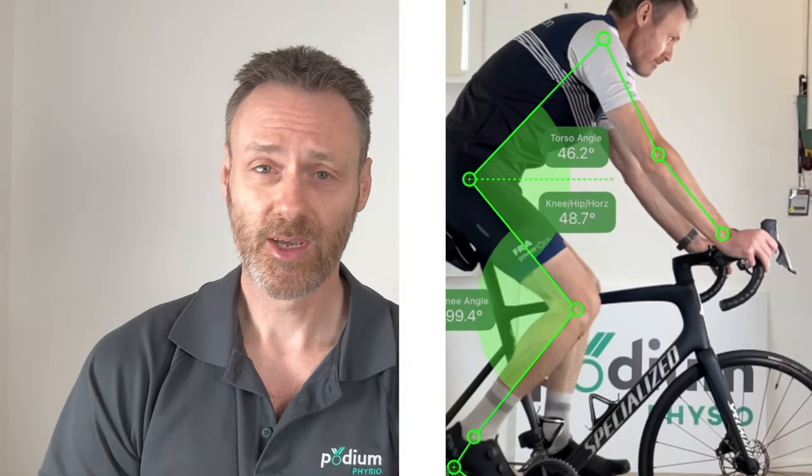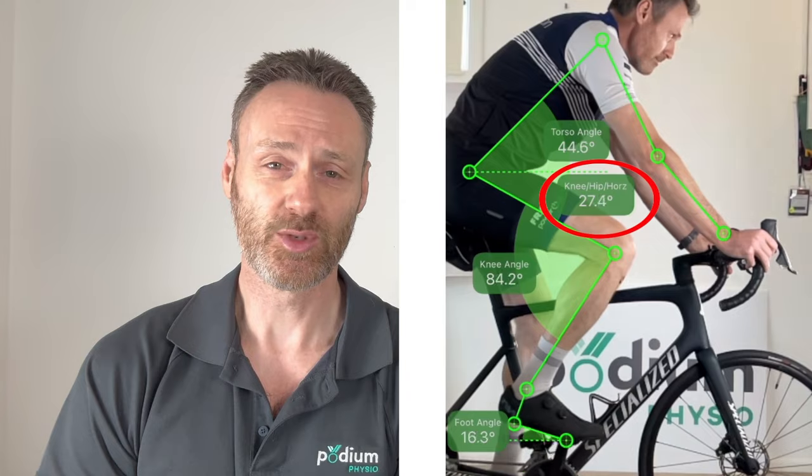If you have hip arthritis, stiffness or restriction like I do, then riding with shorter cranks has great immediate appeal. This will allow me to either have a more open hip angle at the top of the pedal stroke, which will help to reduce hip impingement pain, or alternatively, I can lower my handlebars to get into a slightly more aerodynamic position while maintaining the same hip angle.